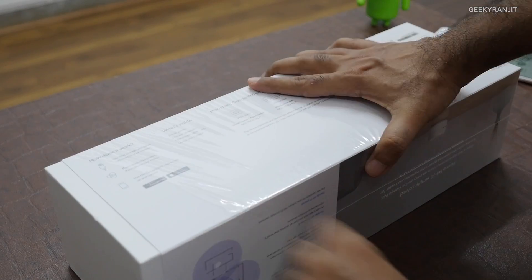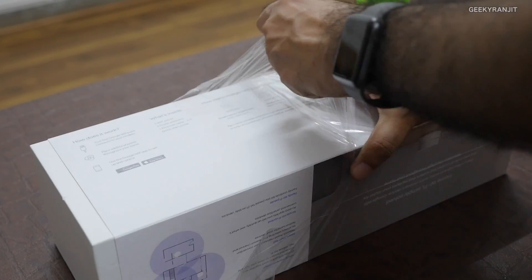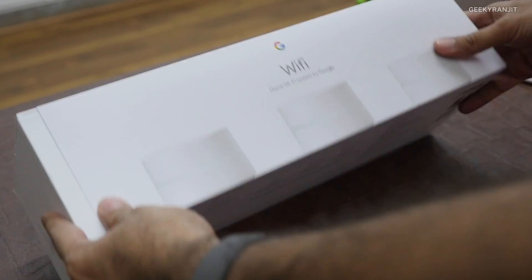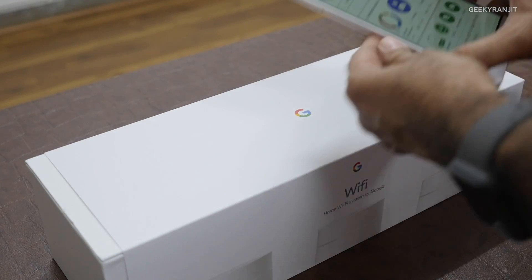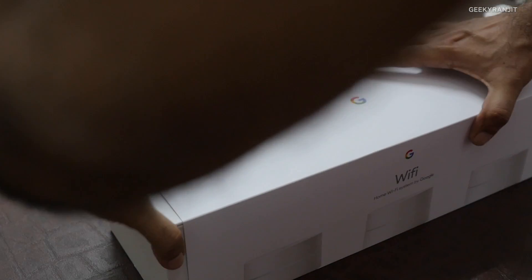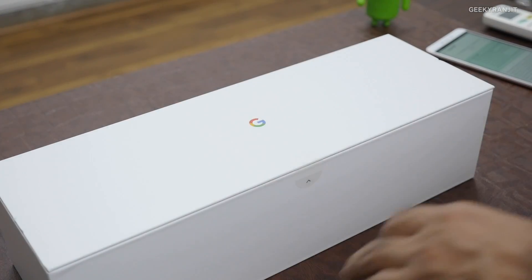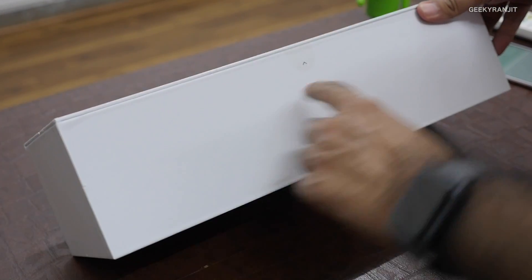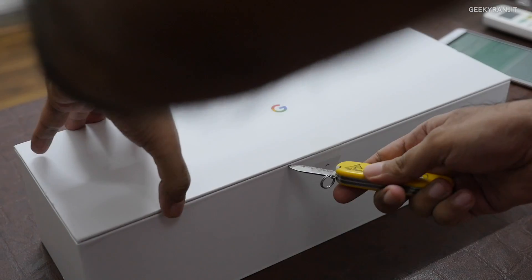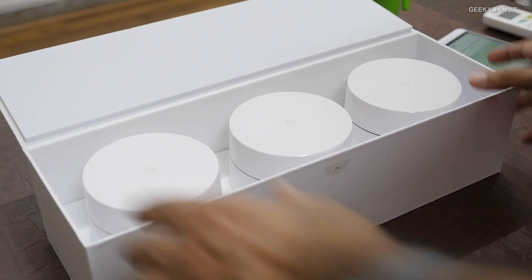It says it's compatible with both iPhones and Android — you use the Google Wi-Fi app to set it up, which I'll show later. Let's open the box. It just comes out like this. There's a seal here — let's break that. It opens up and looks nice.